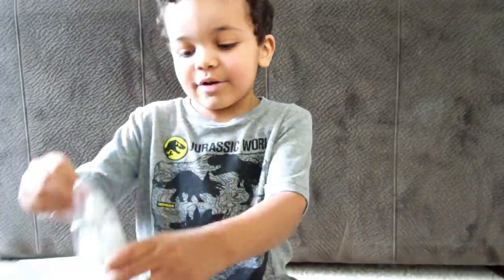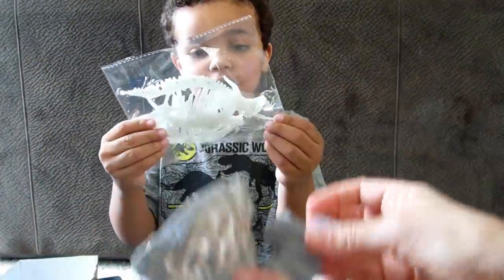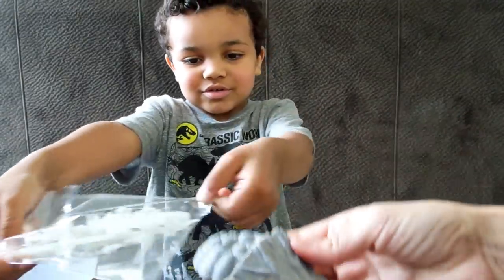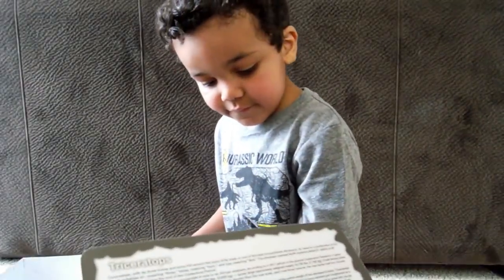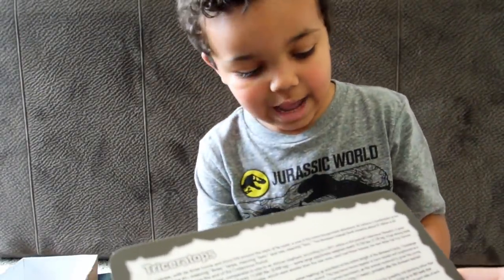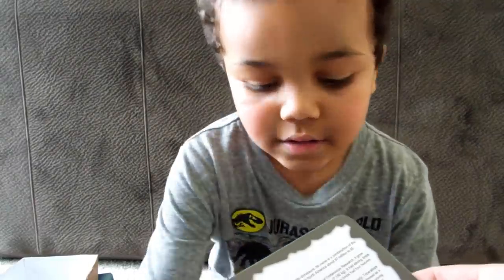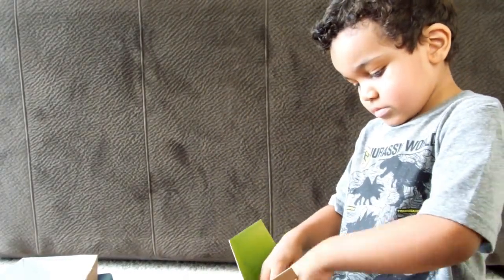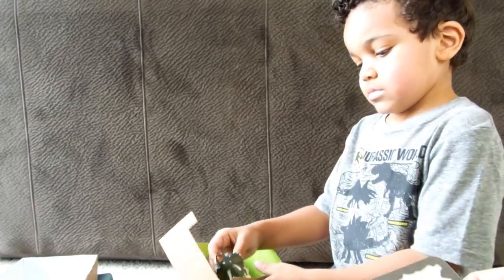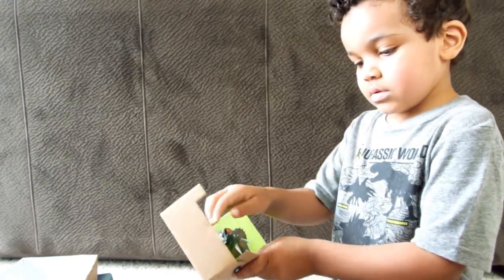So it came with all these pieces. So what do we have to do first? Kayden, what do you think we have to do? Three horns and a bony frill around the back of its head — it's one of the most recognizable dinosaurs. Triceratops! So let's try to put them together.